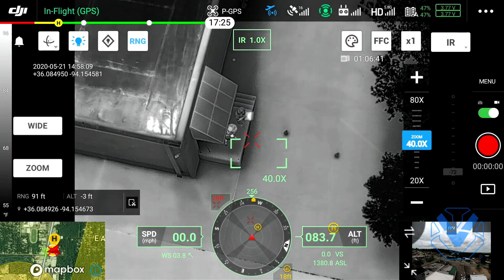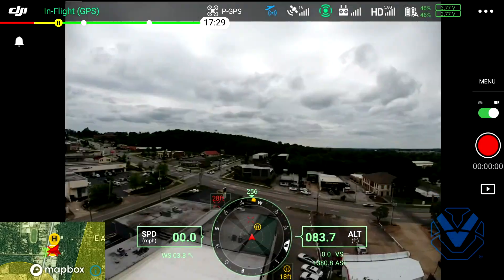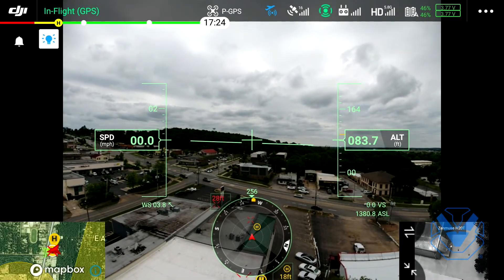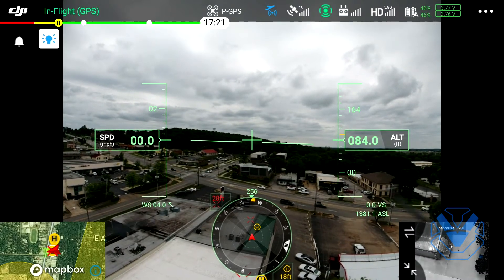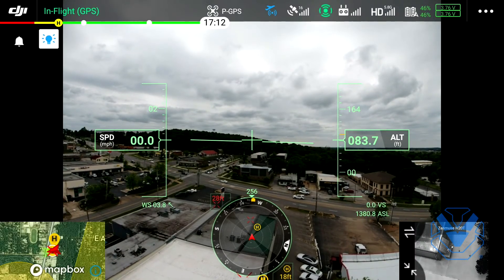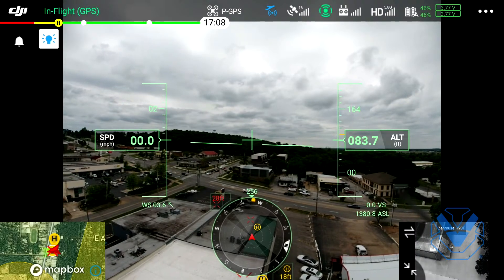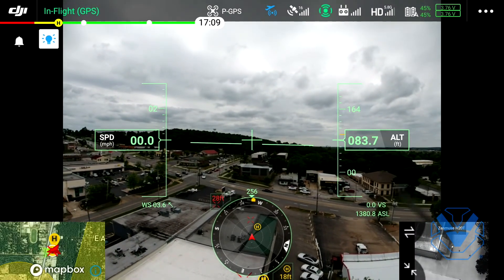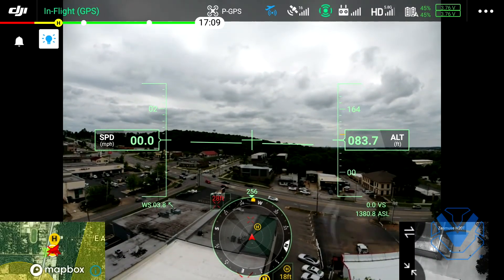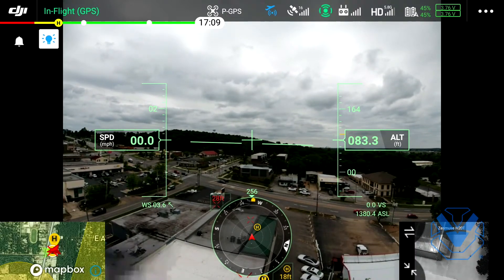There you have it folks - that's just a real quick live flight demo of the H20T on the M300 RTK. If you guys have any specific questions, any concerns, please let us know. We do have these in stock. You can reach us on Facebook, Instagram, LinkedIn, you can email us at sales@uvt.us, call us at 479-595-8010. And if you're on YouTube - I gotta say it - smash that subscribe button.